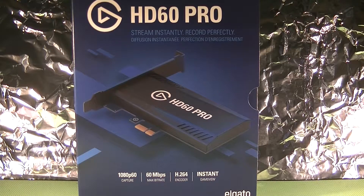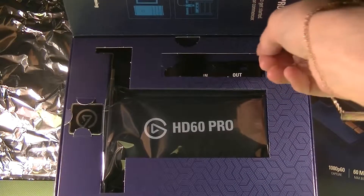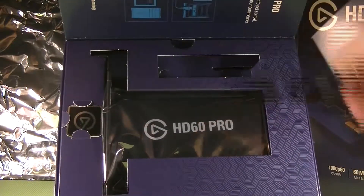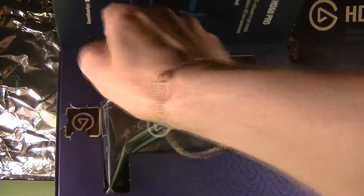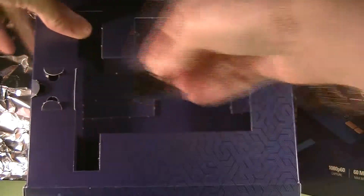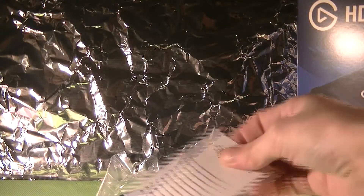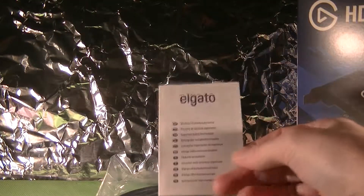At the point of recording this I have absolutely no idea whether or not this card helps. I assume it will based on all of my research. Let's have a look at what you get in the box. The box comes with a low profile bracket, the card itself, a wee sticker if that's the sort of thing you're into, one cable, and quite the booklet of information.